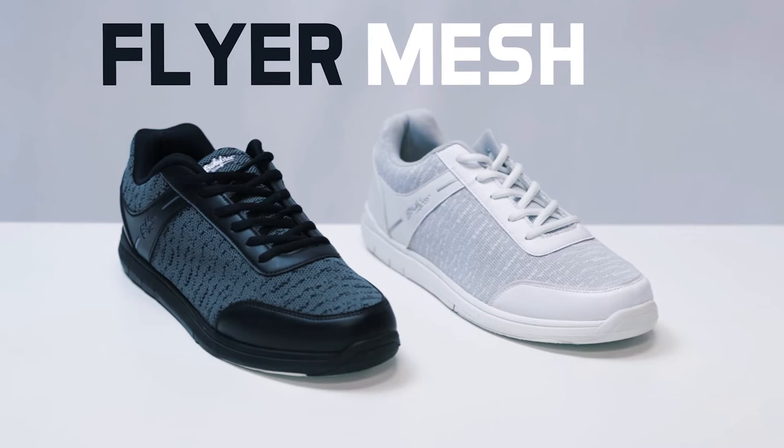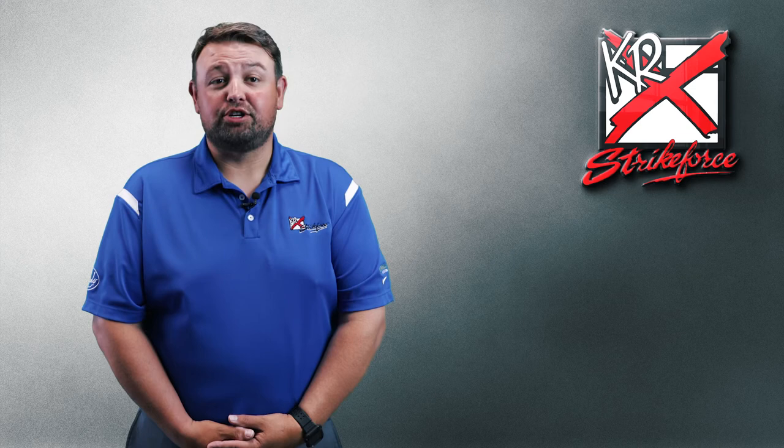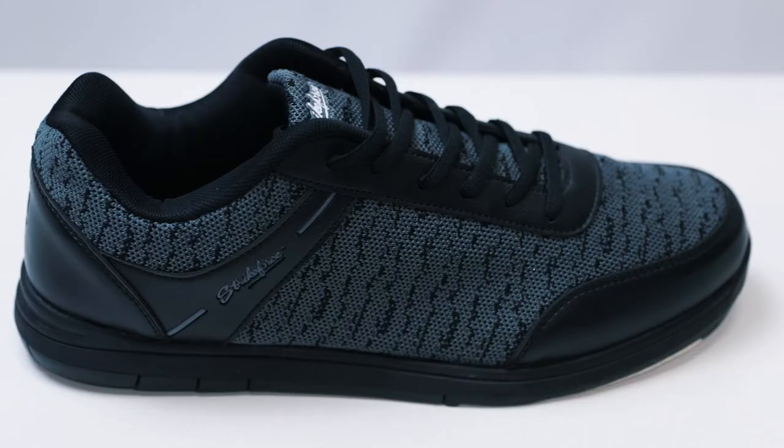Hi there, I'm Jason and I'm here today to talk about the Flyer Mesh Bowling Shoe from KR Strikeforce. If you're looking for an entry level shoe with an athletic and cool look, be sure to check this bad boy out.